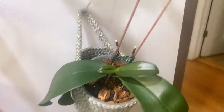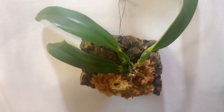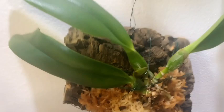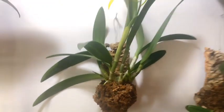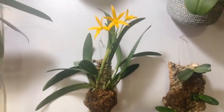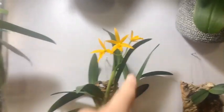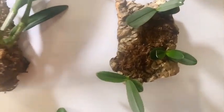Here we have another no-ID Phalaenopsis. And over here we have the Potinara Montana Spirit Big Sky, recently mounted with a new growth and two new roots growing. Above her we have our BCT Hawaiian Treat, which has been in bloom for about six weeks now. I believe the flowers are going to start going over soon because they're starting to look a little shriveled. Here we have three Soft Clouds on a mount — you can actually see the root growth. And here is another no-ID Phalaenopsis.